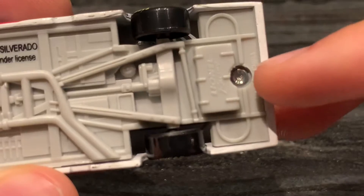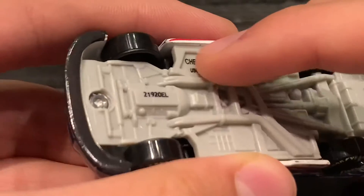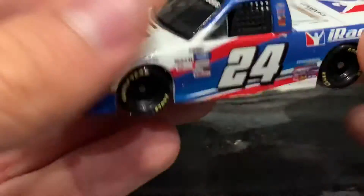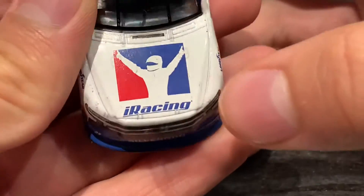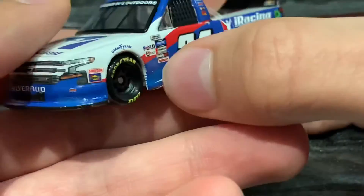Look at that — that was not a good job drilling those holes. And look at that — oof — you can even see the decal for the Shelby Silverado there, which is strange.